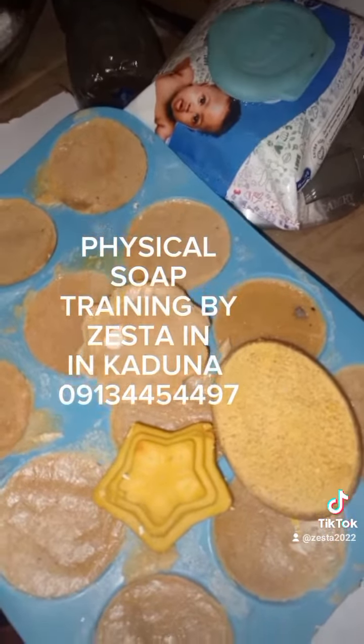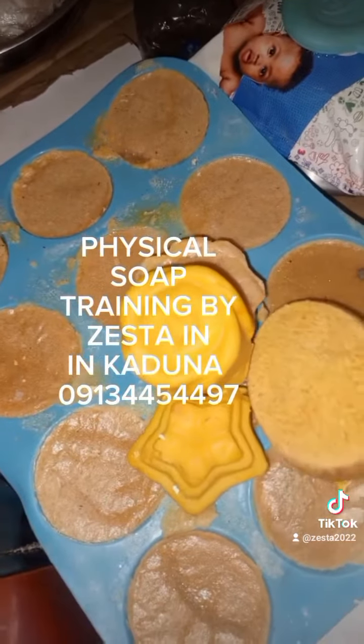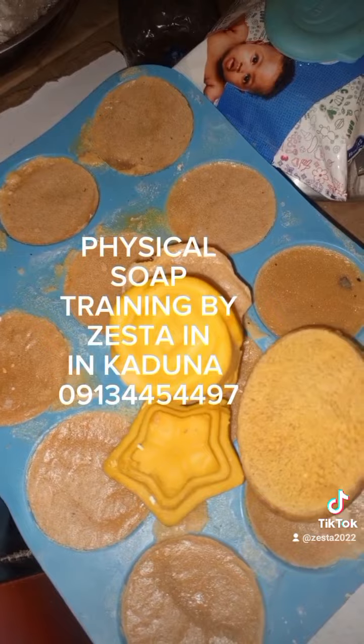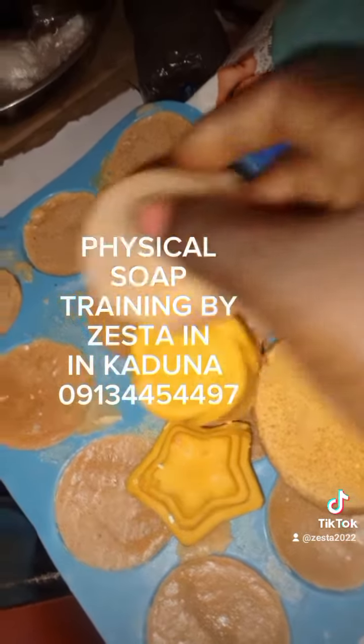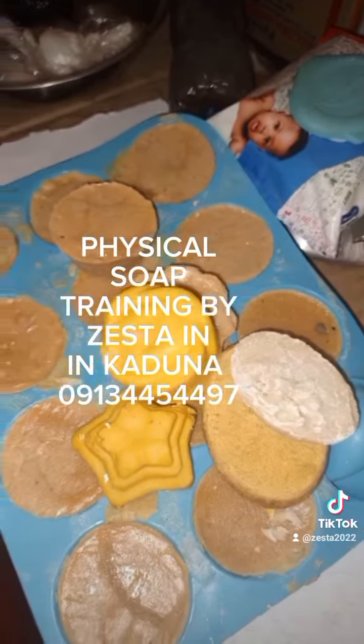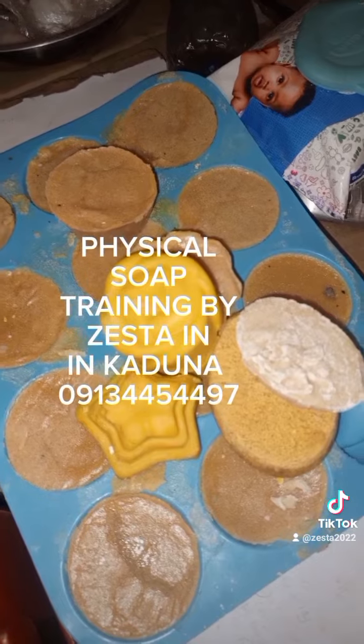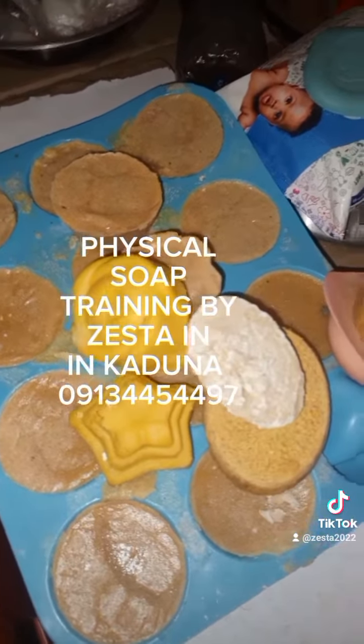The soaps are able to treat rashes. These soaps are very good for the skin, and you can see the rich color. This is not cheap commercial soap — you can't get this in the market except with handmade soap like ours. You can't get this commercially.